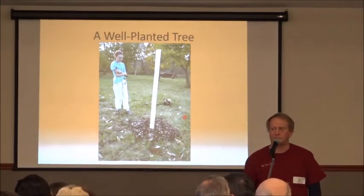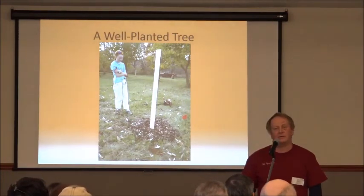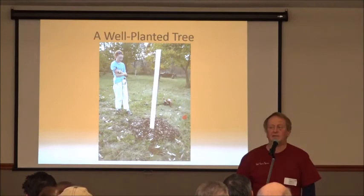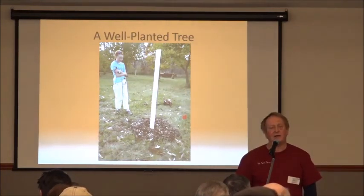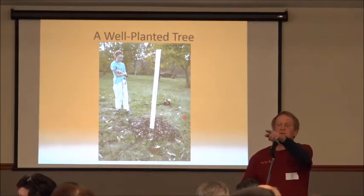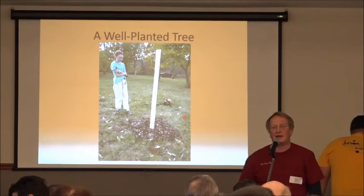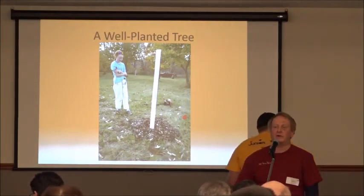On Japanese beetles: they will chew on chestnuts, but I've never seen them bad enough to need controlling — chestnuts aren't a favorite food. For other plants like grapes and raspberries where I do have beetle problems, a spray of neem oil, which can be used in organic applications, will make the beetles leave and not come back for about two weeks. On weed control alternatives: there's no reason to use preen and surflan now that OUST is available. Preen and surflan work for about two months, whereas OUST works for a whole year.